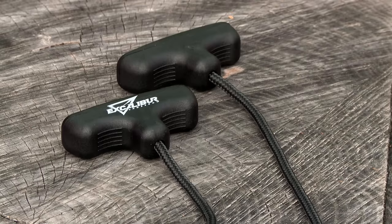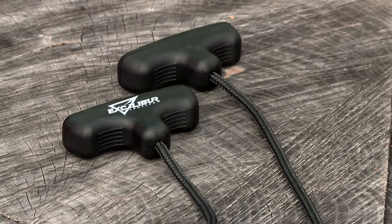You can decock the Micro 335 at any time by using the rope cocking aid. And if you need to change your string in the field, you can do that easily too with Excalibur's stringing aid.